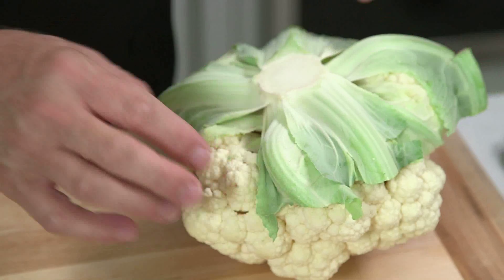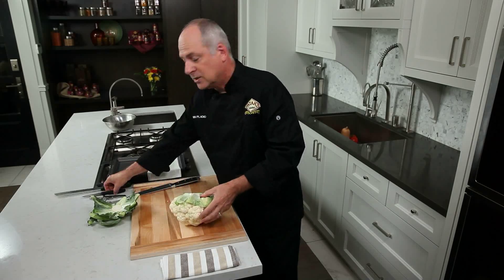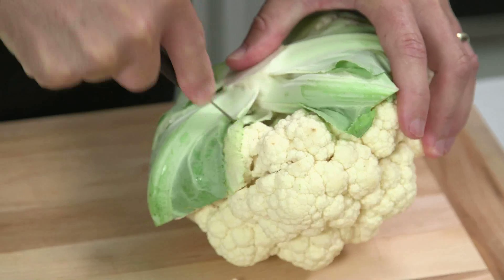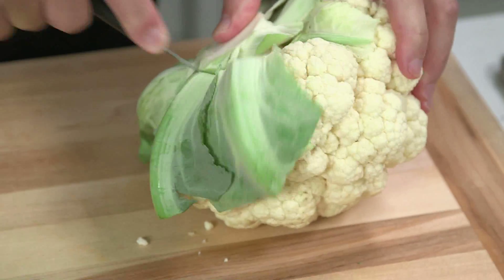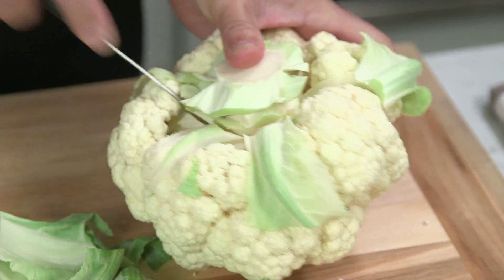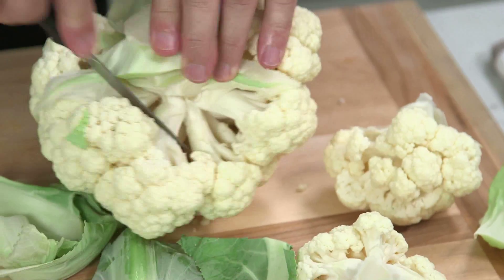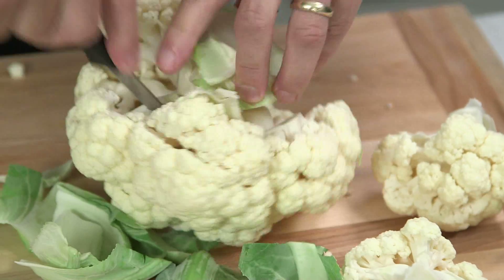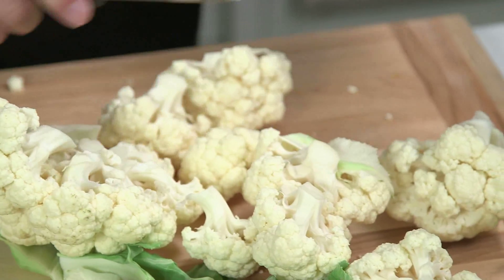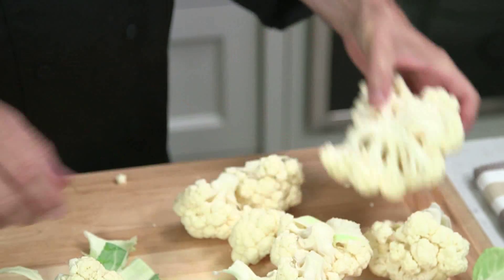Now that I've got the bulk of it away, I want to start breaking and cutting the pieces of cauliflower away. So I'm going to switch and now go to a small paring knife and I'm going to start cutting around the core of the cauliflower. As I cut around, all of the flowerets of the cauliflower are going to start falling off. We just keep going around the core, round and round, working towards the crown of it, and then you have all the florets of cauliflower.